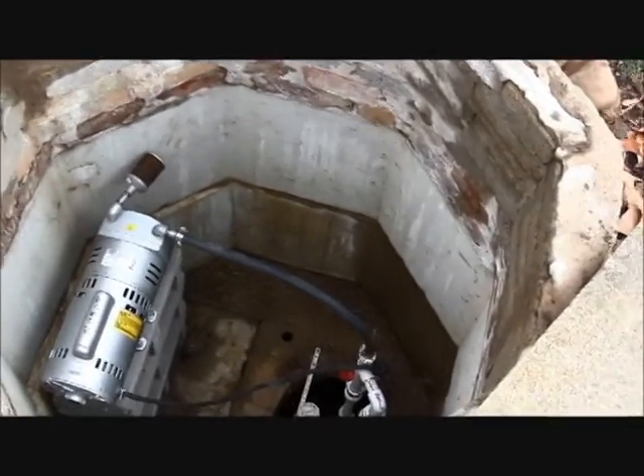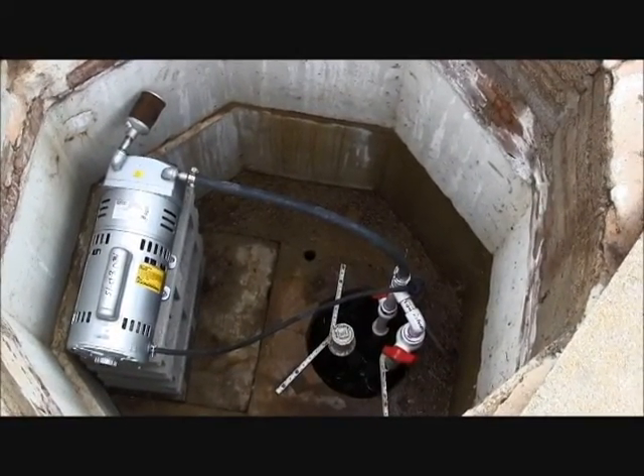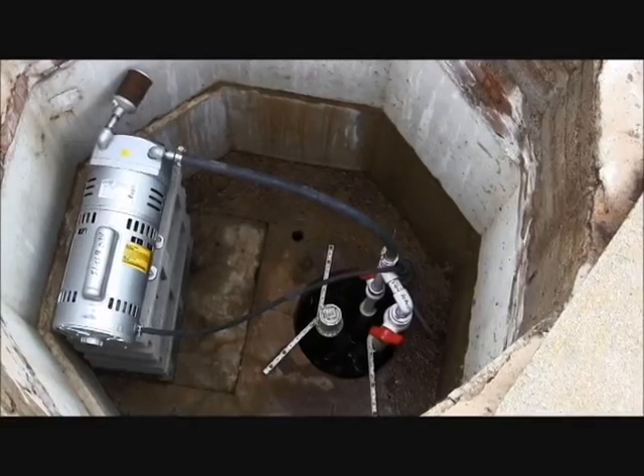Notice that this air filter has a slight buildup of dirt. We might recommend that this air filter be replaced by the next annual inspection or during the next routine service.